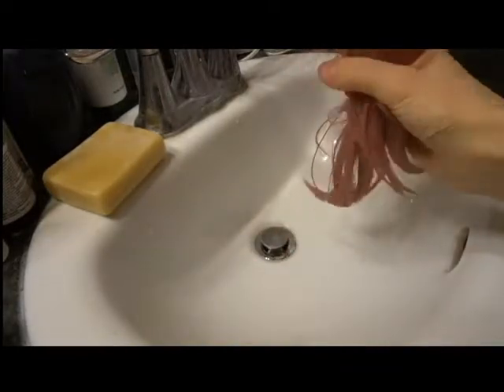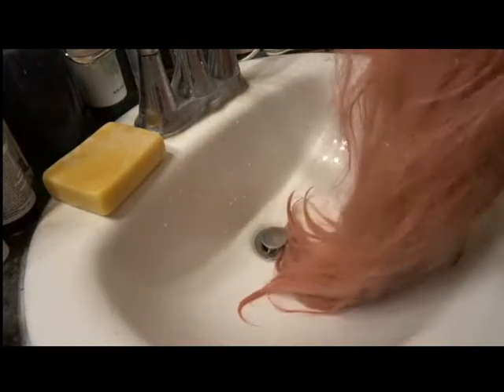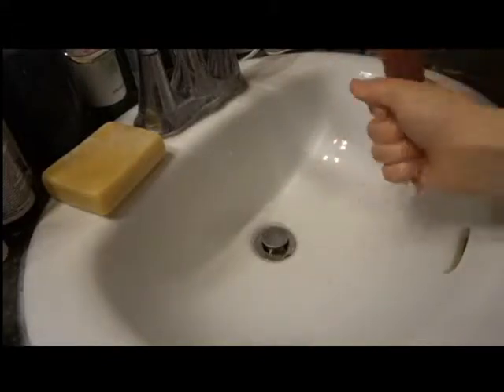So there are a couple of ways you can dry your wig. Absolutely do not brush your wig until it is 100% dry — you will run the risk of pulling out more fibers than you actually intend to, thus making you have a bald wig. So let's go ahead and wring this out just a little bit. As you can see, my wig is still pretty tangled and matted, but at least it's clean now.